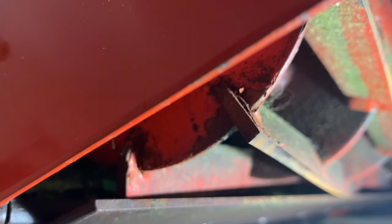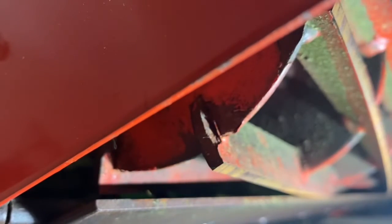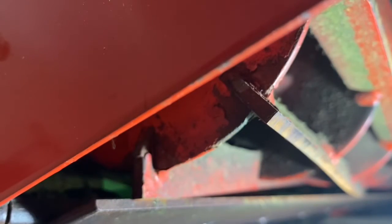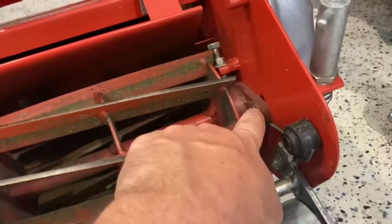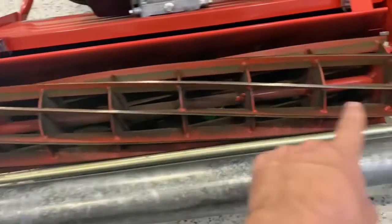Go along and check your reel to bed knife adjustment with a piece of paper. Then tighten up this nut here and this nut here, and recheck your paper along the whole way.